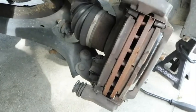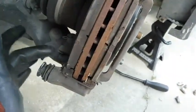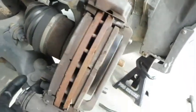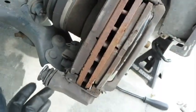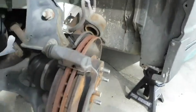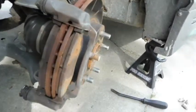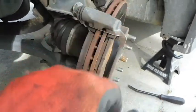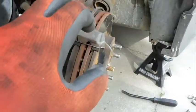Alright, so we got the caliper off. Now the only thing left to do is remove the two caliper bracket bolts to be able to pull this bracket off and be able to put the rotors on. And like I said while we've got it apart, we'll go ahead and paint the bracket and caliper.